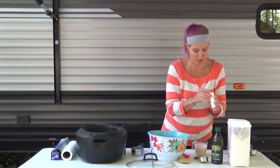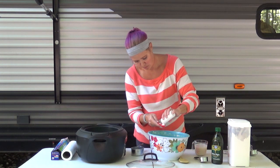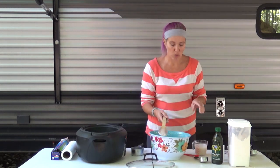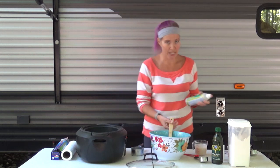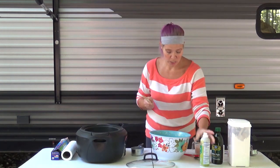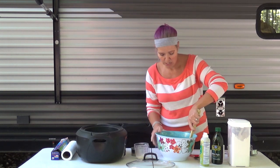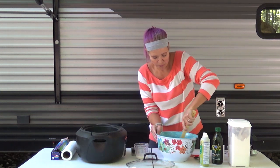And then we're going to do a teaspoon of salt. Now we're just going to get this all combined together. We're going to take just some cooking spray and spray our wooden spoon, then pour in our activated yeast and stir it in so that every part of the flour is getting a little bit of that yeast. Pour it in very gradually, stirring as you go.